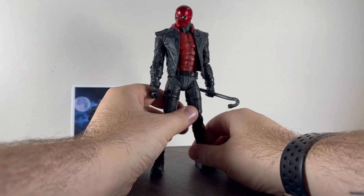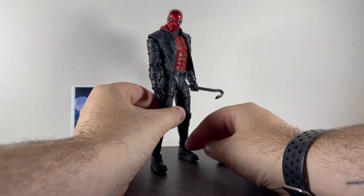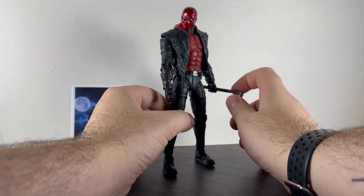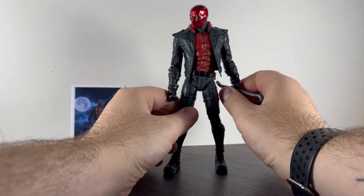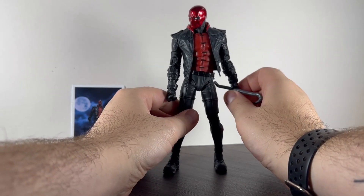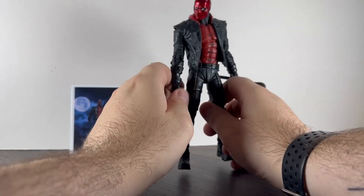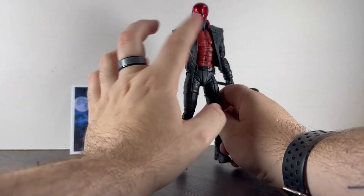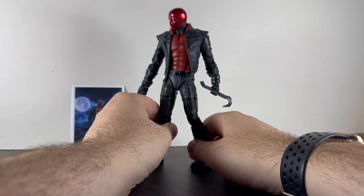He comes with the usual stand and a crowbar, and that is it. The only thing that could have been different would have been a gun — would have been nice since he's got two trigger fingers. But the crowbar he comes with is decent enough, just plastic. He holds it pretty well. I might just try and find a gun somewhere to give him both.